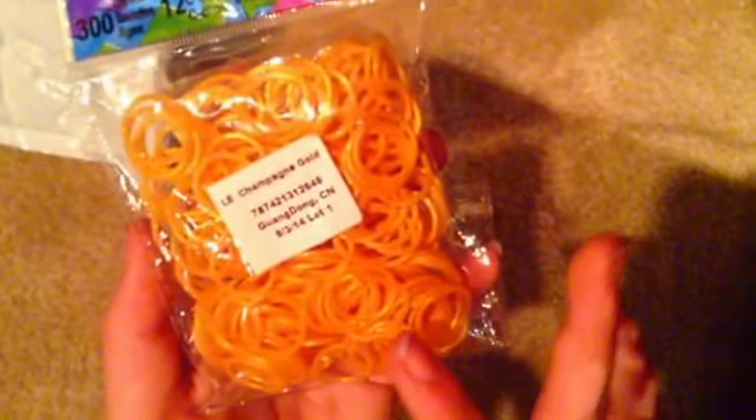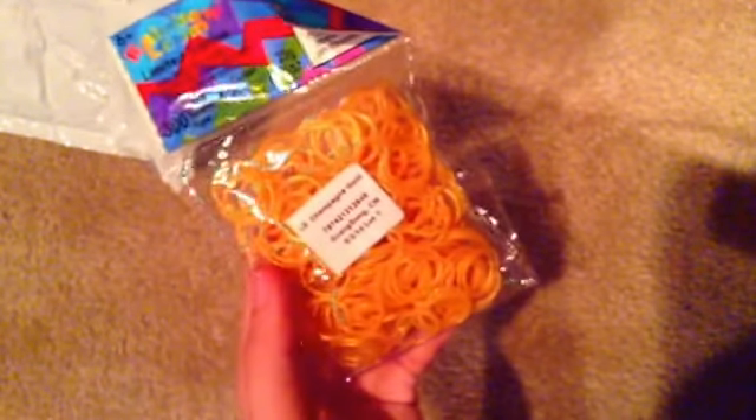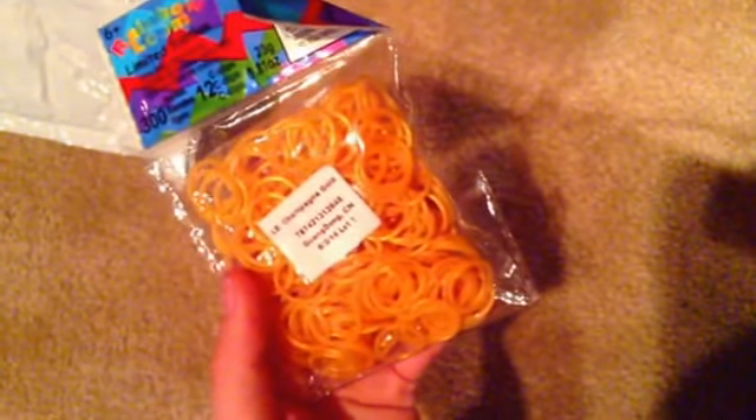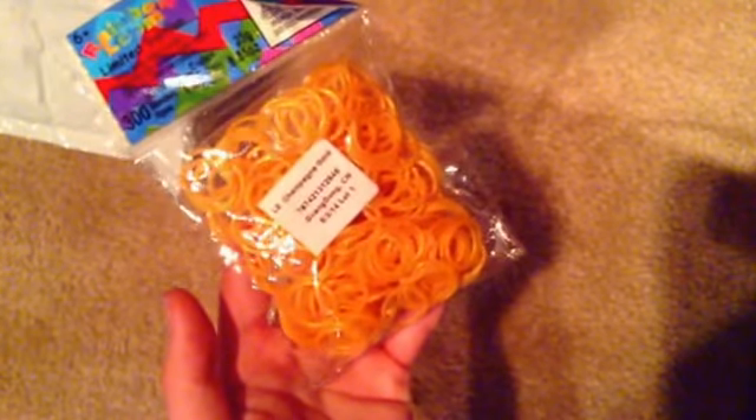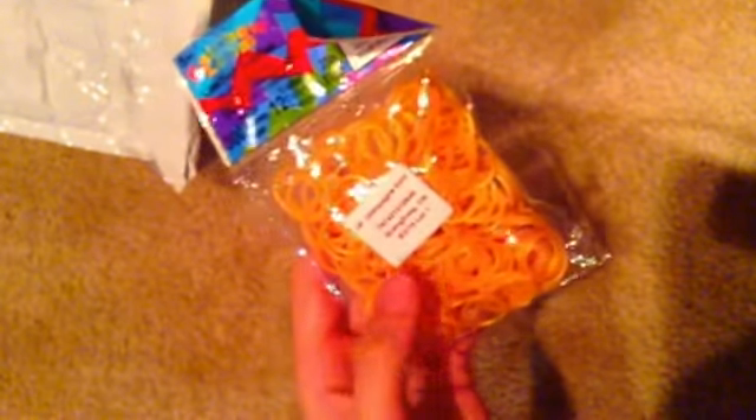The next thing is a little limited edition Champagne Gold. The camera makes it look really orange, but in person it looks like a faded light gold with glitter — it looks really cool. I'll take a picture and put this on Instagram so you guys can see, because on camera it really looks orange, which it definitely is not. It has 300 bands and 12 C-clips. By the way, all these limited edition bands cost $3.99.